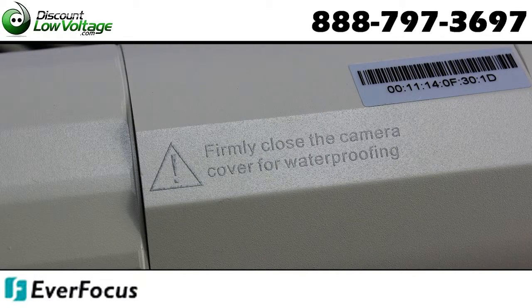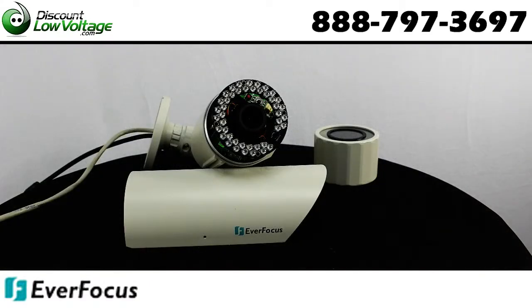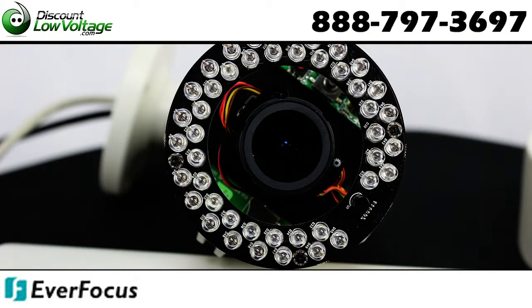IP66 and vandal resistant. Built-in micro SDHC slot for an SDHC card enabling local storage.